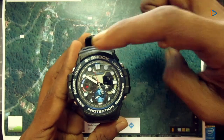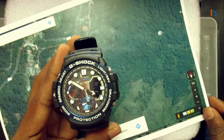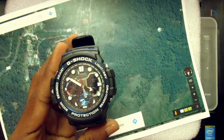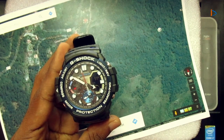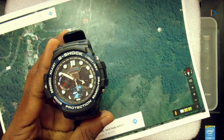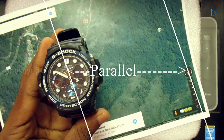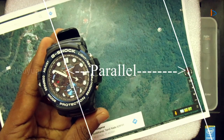Now you can see that the map's north-south axis is in parallel with the true north-south as indicated in the watch.